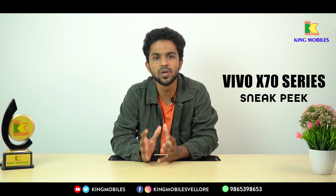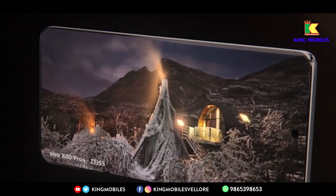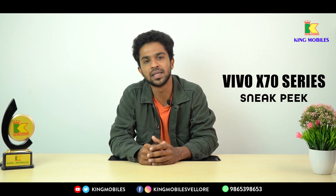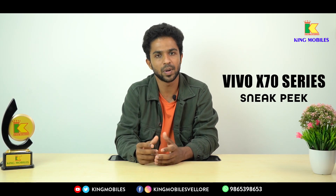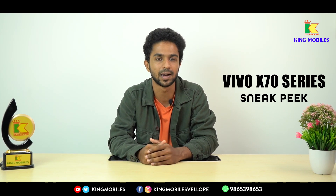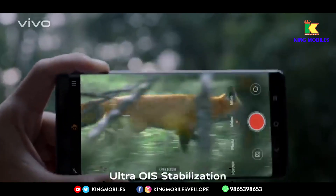Looking at the OS, the X60 series used Funtouch OS, but the X70 series uses Origin OS, which gives a different wallpaper and user experience. Looking at the camera across the 3 variants, you have a quad camera on the back with a periscopic telephoto lens. In the primary camera, you can expect 50MP, and in the selfie camera, you can expect 32MP.